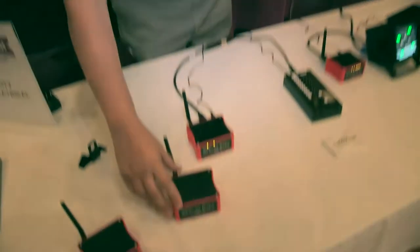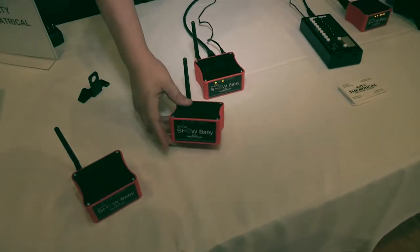Hi, I'm Andrew Nickel with City Theatrical. We're a Carlstadt, New Jersey manufacturer of unique lighting accessories. What I'm showing here today is called Show Baby. Show Baby is a wireless DMX transceiver.